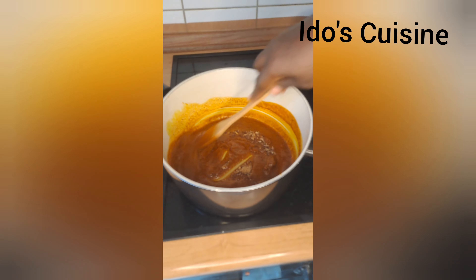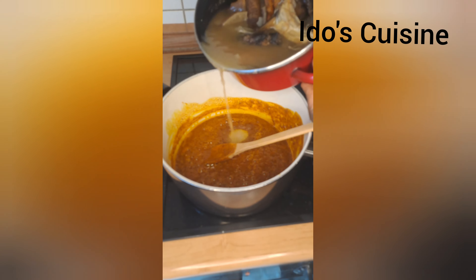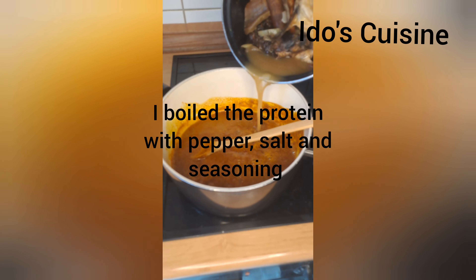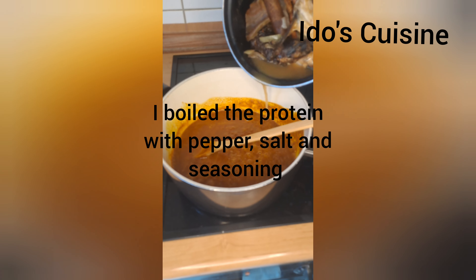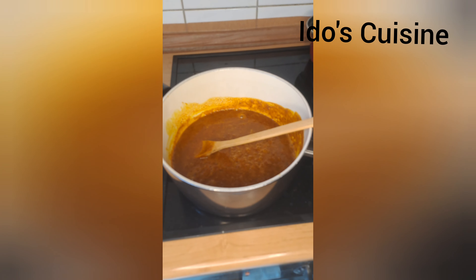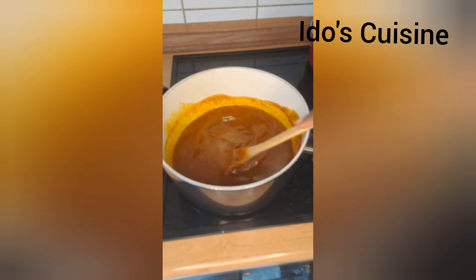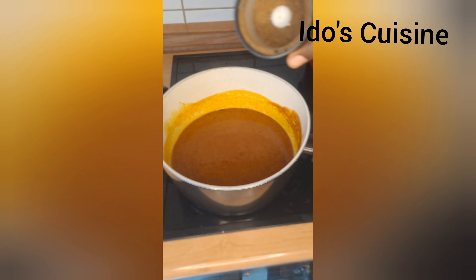I mix that all up together — I want it to have that natural sweetness. Now I turn in the stock water from the pot I boiled all of my protein in — you can use any protein of your choice. I add it into the pot and make sure it is well mixed.